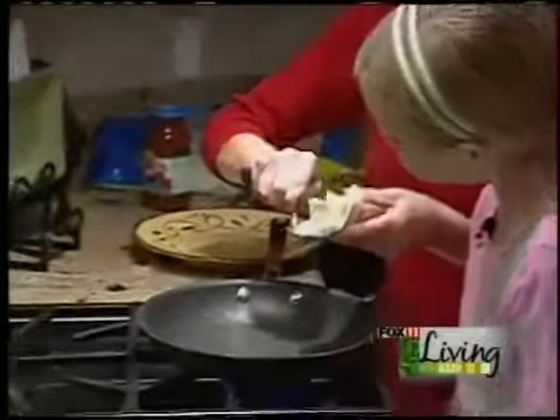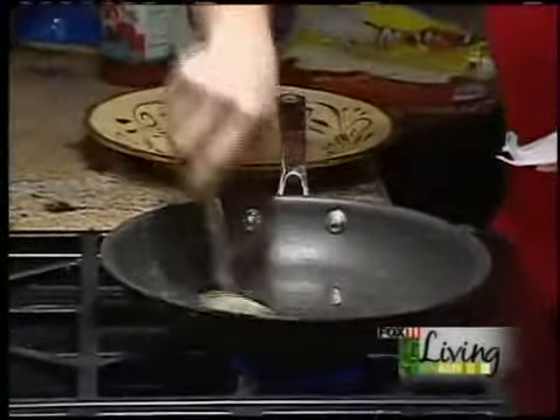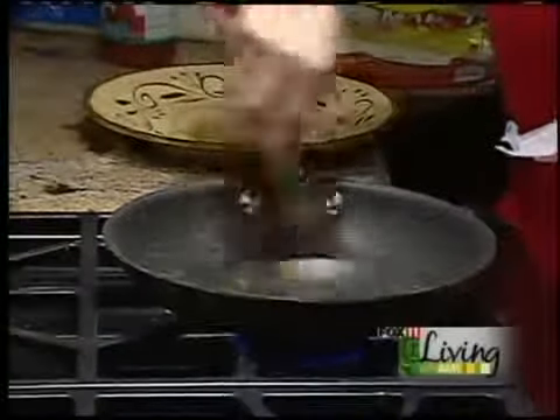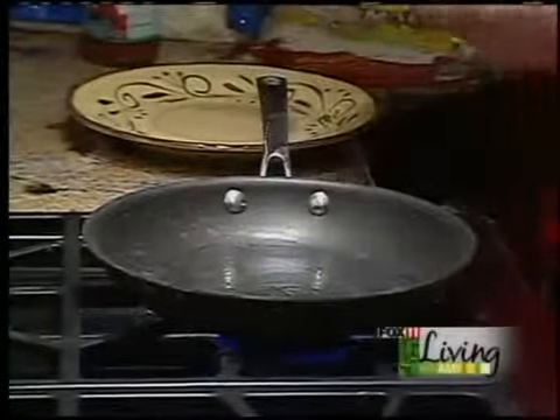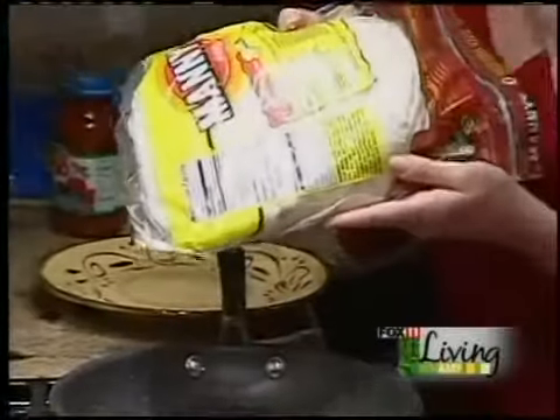So basically I'm going to melt a little butter in a pan — this is how you make really good ones. A little butter. It's probably a little too much butter. I always have on hand just flour tortillas, and that way I can whip up tacos or quesadillas in just a minute.